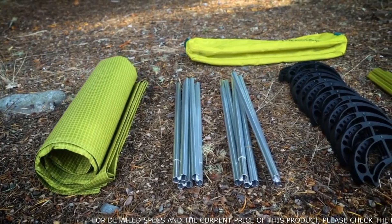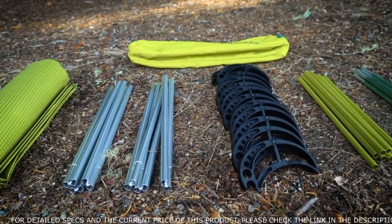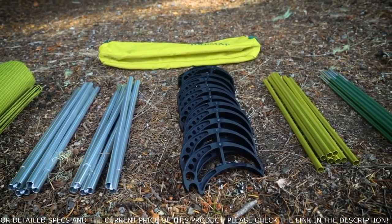To get started, first unpack the carry bag and lay out the cot's components. These include the fabric cover, two shock-corded side poles, 12 feet, eight yellow female poles, and eight male green poles.